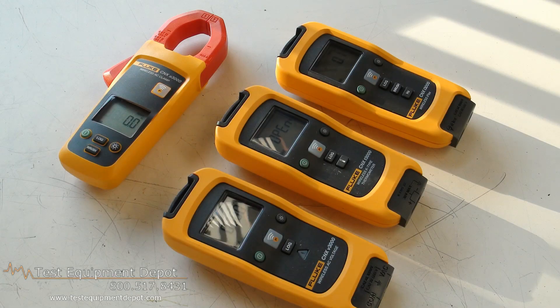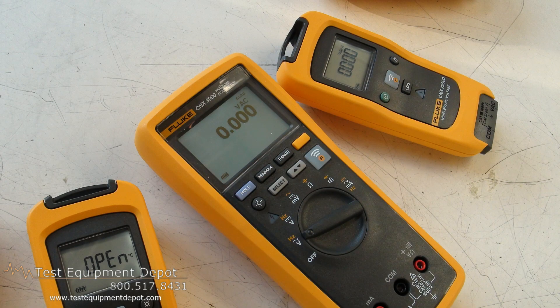Each module has a battery life of 400 hours, and the main unit battery life is 300 hours minimum.